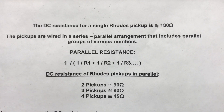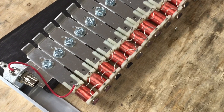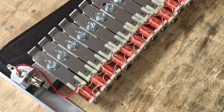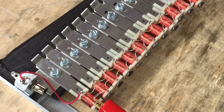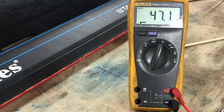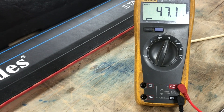Now we'll demonstrate measuring the resistance of parallel groups of pickups, starting with the group of four at the beginning of a 73-note piano. One probe on one side of the group and the other probe on the other side. We check the resistance and see 47.1 ohms, which is pretty close to the expected 45 ohms.